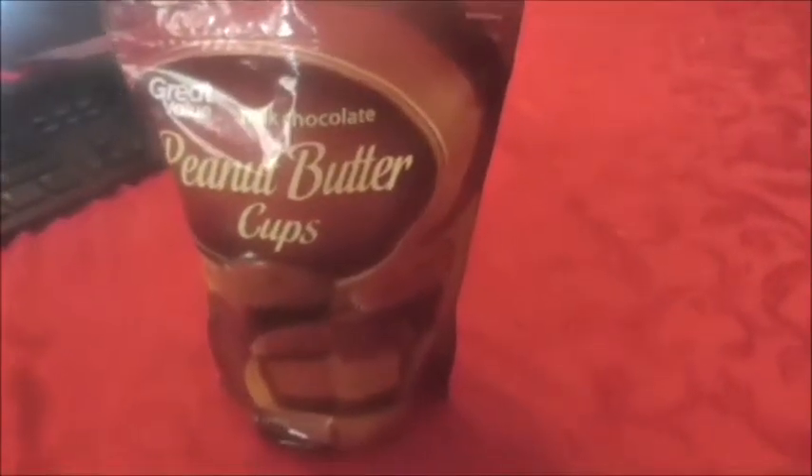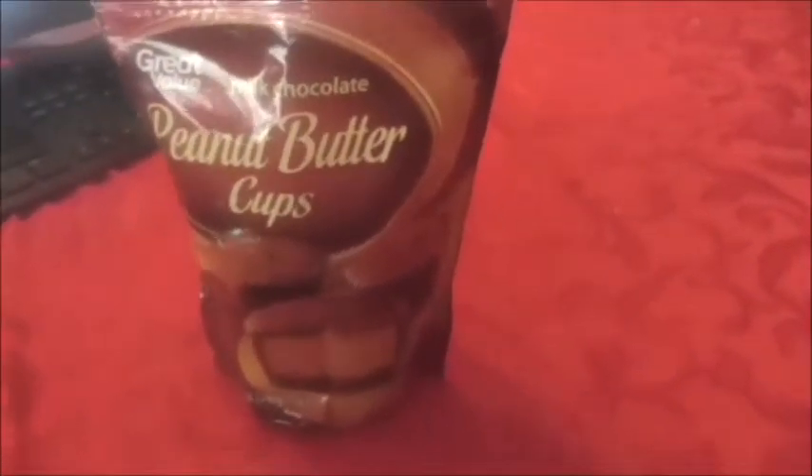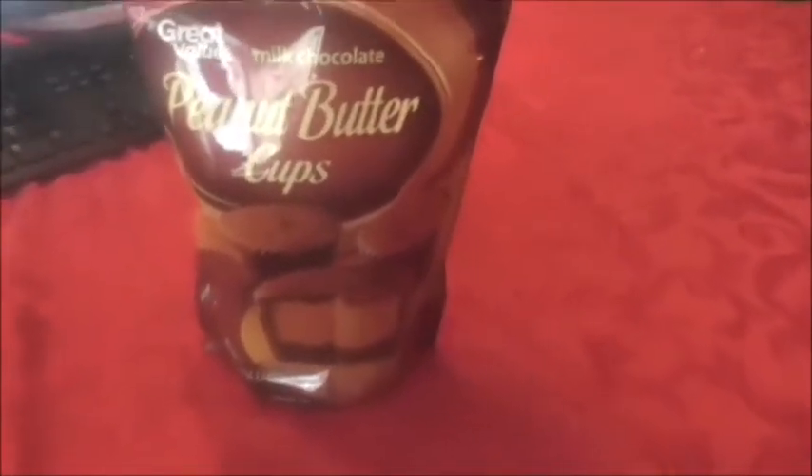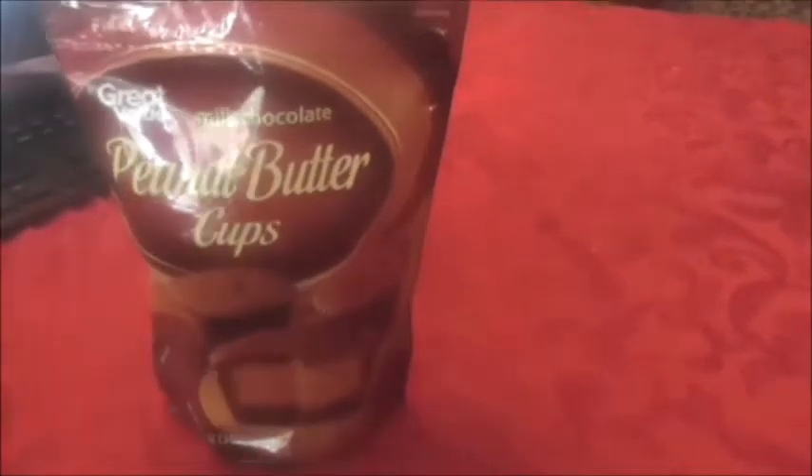On a scale of one to ten, I'm gonna give these peanut butter cups an 8.5. They're pretty good. I like the quantity — if I'm not mistaken, this is way more than what you receive in a bag of Reese's minis. For your money, if you want to get the best value, this is it. Please share this video, rate, comment, and subscribe until my next review.